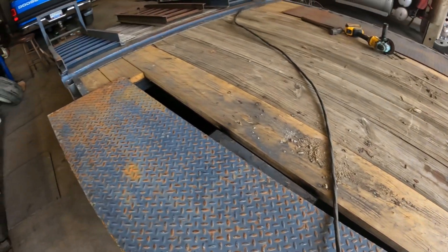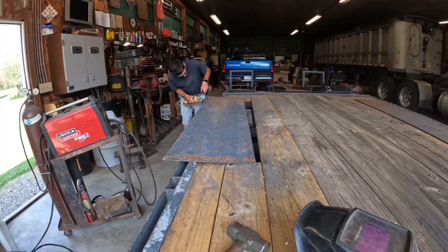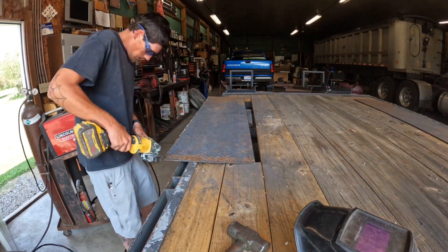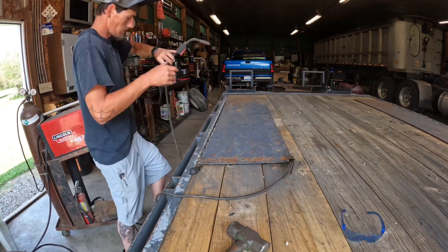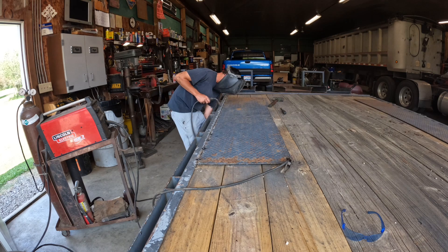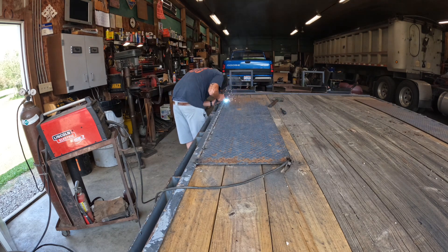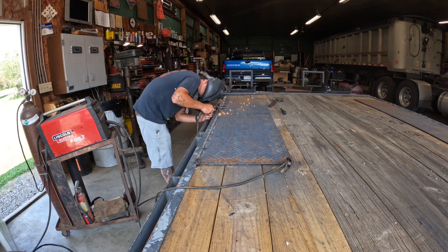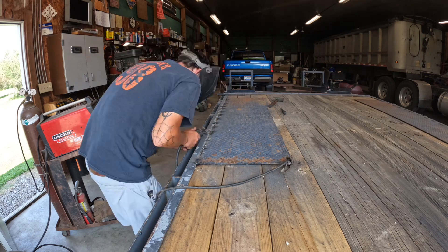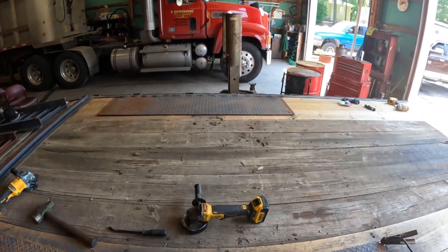And then we'll get the light put back. There they are, both plates welded on.